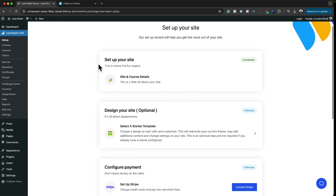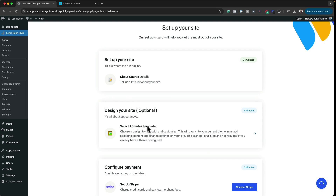We've completed the first setup stage. Now it's asking us to design our website — this is an optional stage, but if you're a beginner with a brand new website, this could be the best option. I'm going to select a starter template.